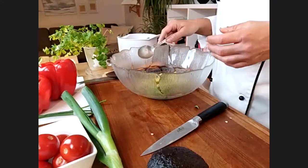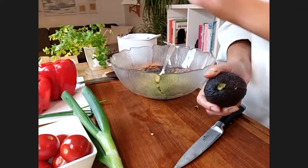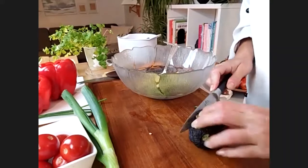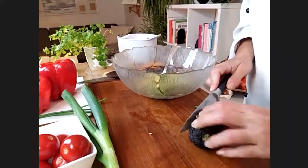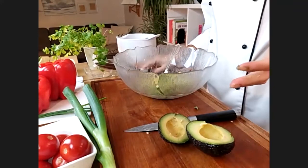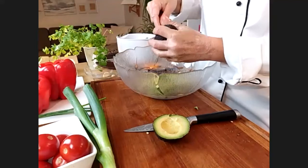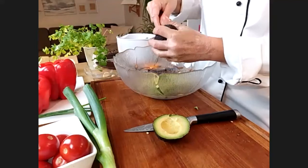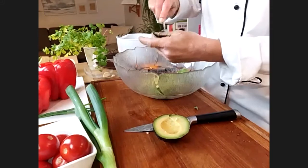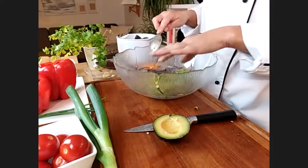On the 80-10-10 diet we prefer to eat a lot of fruit — just tons and tons of fruit. Let's check this avocado — it should be green inside and this one looks pretty good as well. Add it all to the bowl. Don't put the knife in too hard because then you can't get the stone out easily.